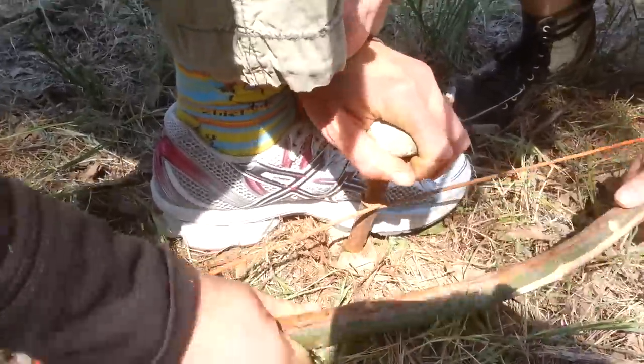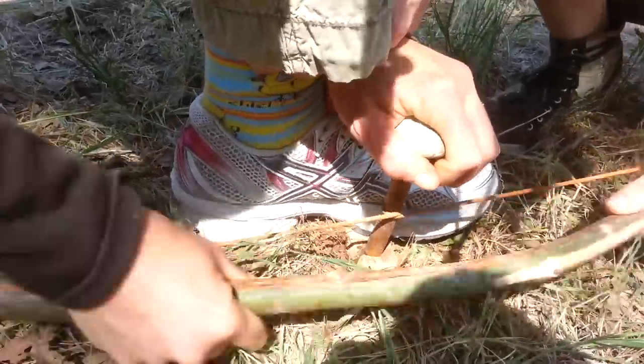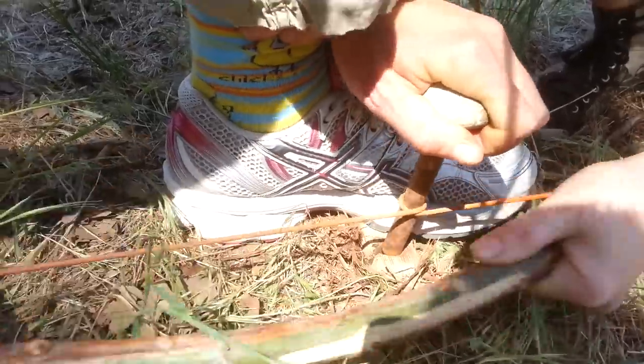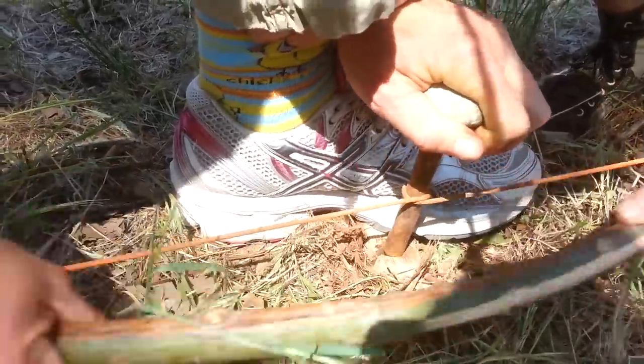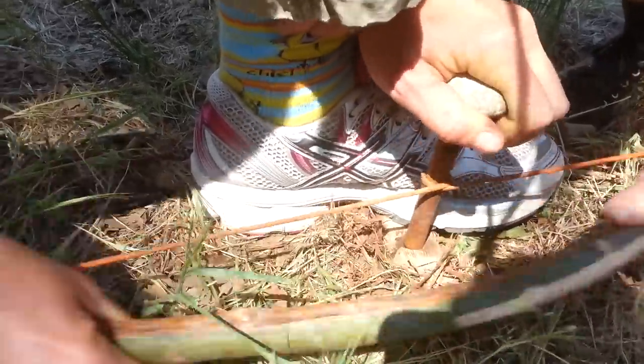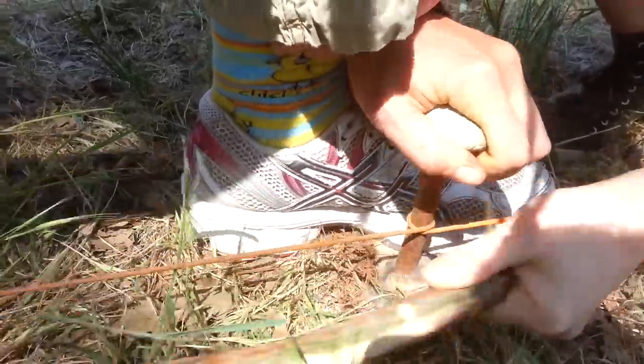Perfect, just keep that. Keep that wrist stable. A little bit more speed now. A little bit more speed, more speed. There you go. Okay, keep that up. A little bit more speed. There we go.